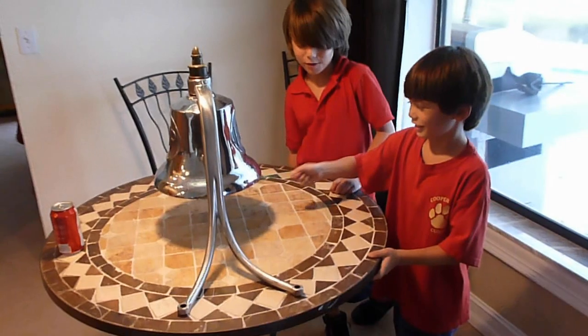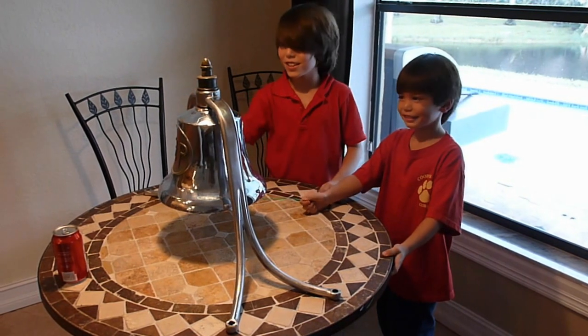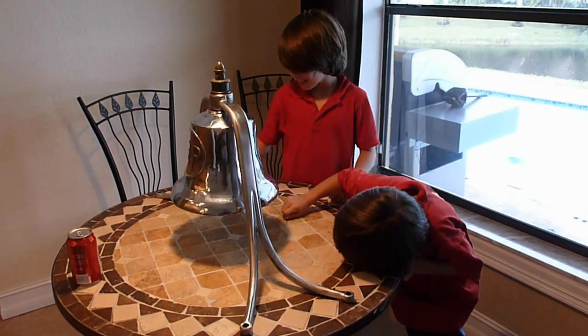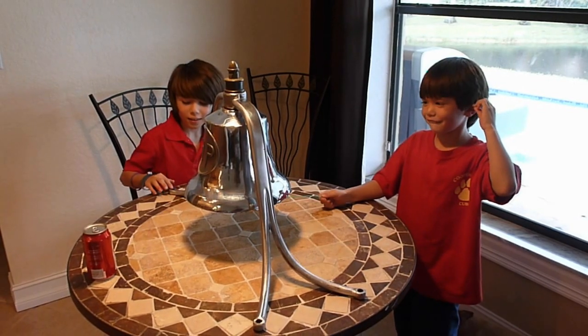I want to do it. Look at how nice that came out. Isn't that cool? Look at that thing. Do it again, Gavin. Let's hear it. You're doing that when it's driving down the road soon.